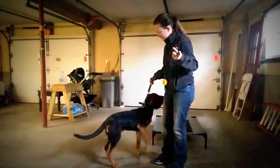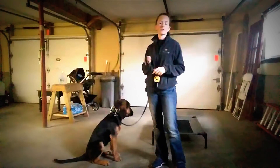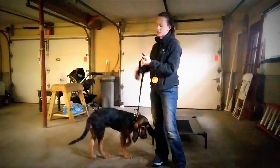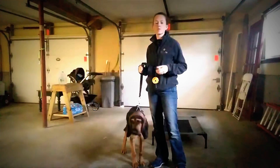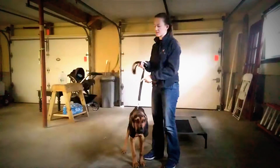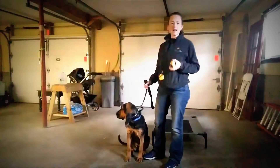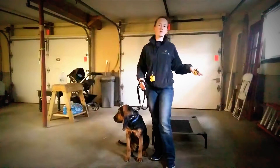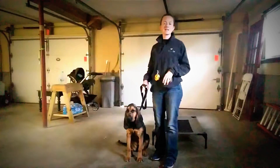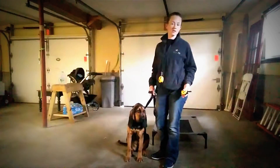When I give the place command, I'm going to take a step back from what we've done with the leash work. On a leash, we've been working on sending Loretta to place from a distance and on our duration on place. Today with the remote collar training, we're going to start right back with me being right beside her at the pet cot, introducing the collar. We've done a little bit of this already, but I'm going to start from the beginning so you can see what it looks like.